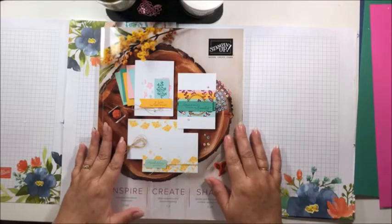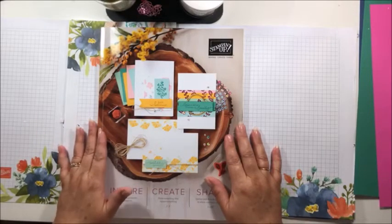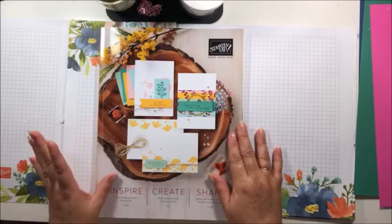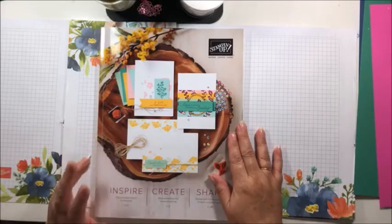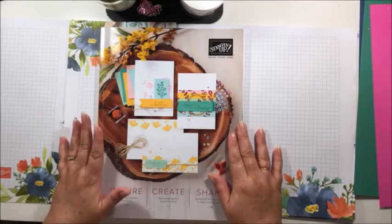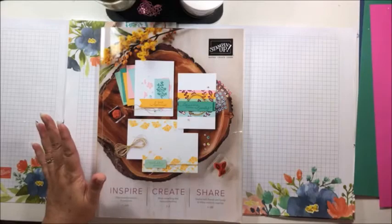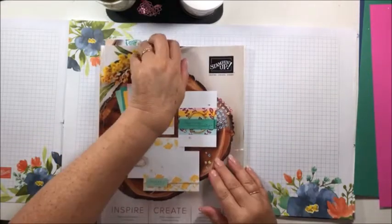I put a notice up on Facebook saying I was here at 2pm today, going to do a live and case the catalogue. I also posted about the In Colours going out — cinnamon cider, misty moonlight, magenta madness, bumblebee, and just jade. Which was your favourite? Well it was a tie between magenta madness and just jade. So I'm going to case a card from the catalogue using those colours.